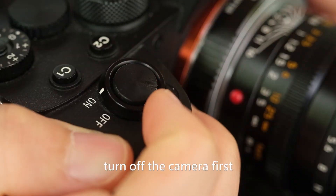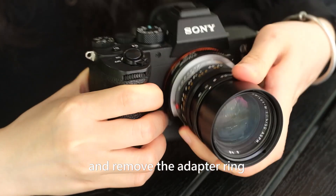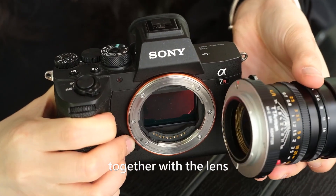When changing the lens, turn off the camera first and remove the adapter ring together with the lens.